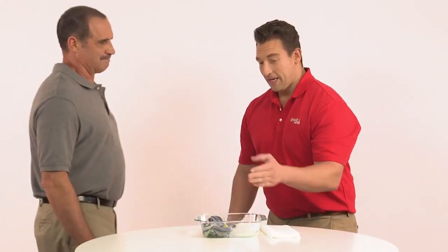Let's have Carlos come in and help us with this demonstration. Carlos, thank you. I want you to grab a hold of that wet rag. I'm going to grab the wet Wipe All X60 wiper and I want you to pull as hard as you can.